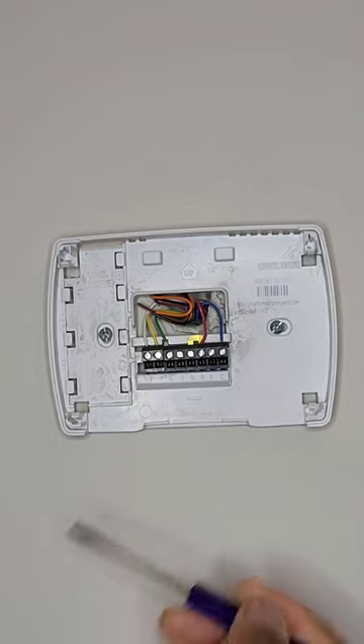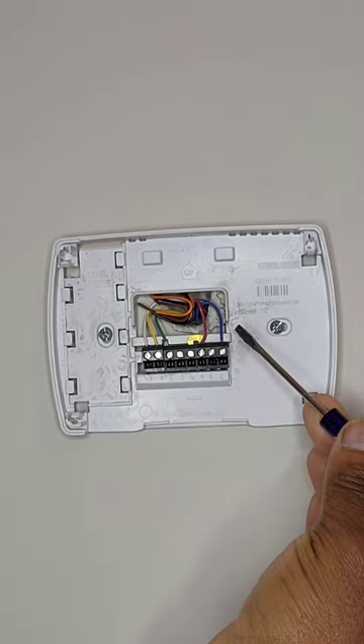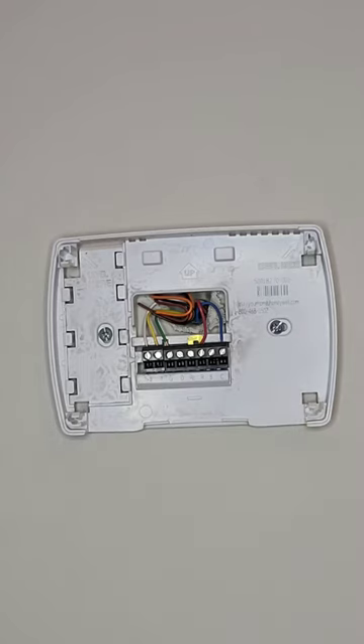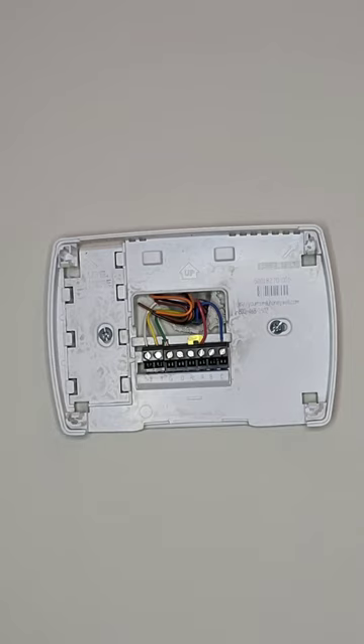So that is all your connections. You've got your letters on the bottom and your wires which connect to those letters — each one is for something specific. Blue to C for the circuit, red to R for power, and then green, white, and yellow as mentioned.